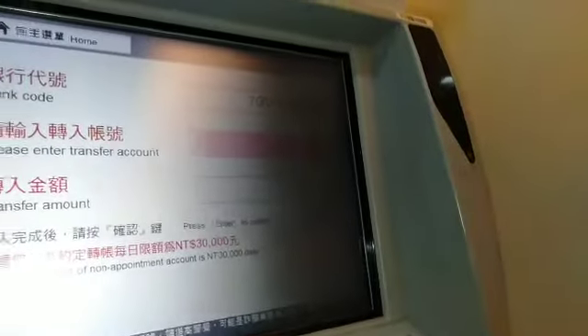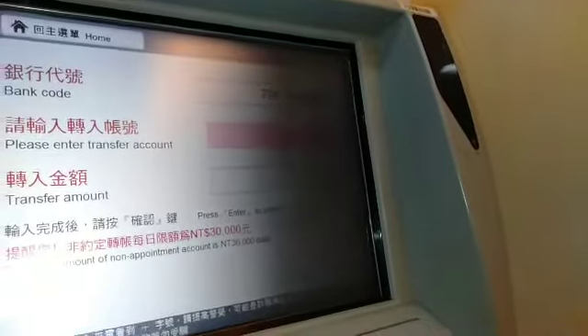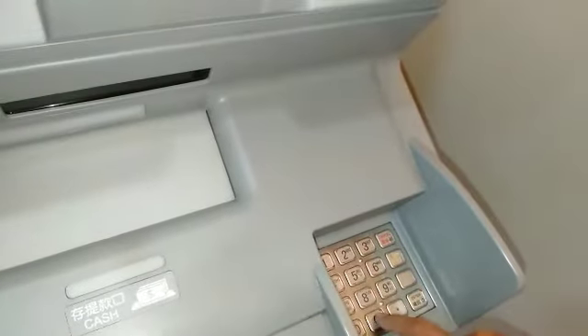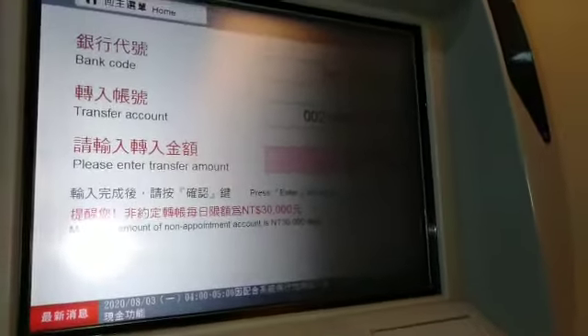Then enter the account number of the recipient and press Enter. Then enter the amount — this is just a payment for an order, so the amount depends on how much the item costs. Enter the amount and press Enter.